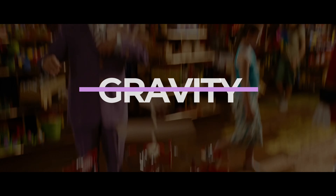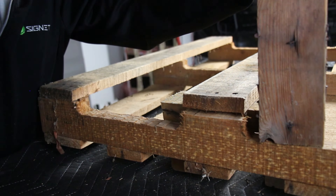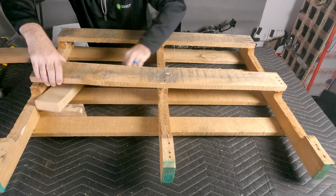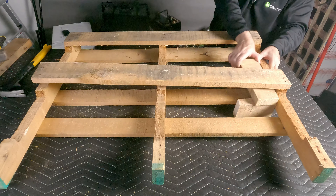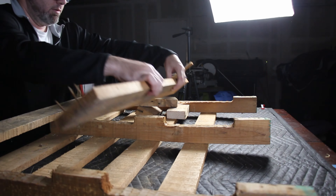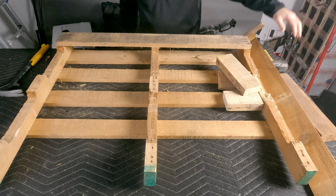Using gravity: get a few scrap pieces of wood and use them to create a gantry to elevate the board being separated. Then use another board to apply downward pressure on the support and the rest of the pallet. Gravity enables us to gently separate the boards. Like the leverage method, you'll end up with a board with nails sticking out of it, so please handle them with care and remove the nails in a similar fashion as described earlier.